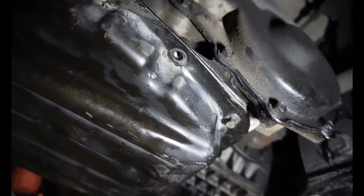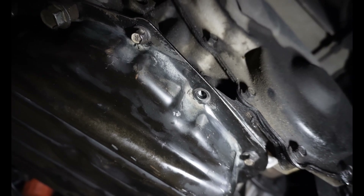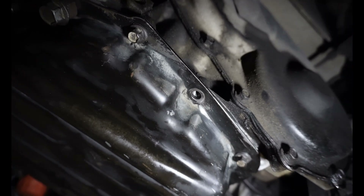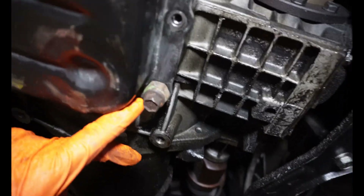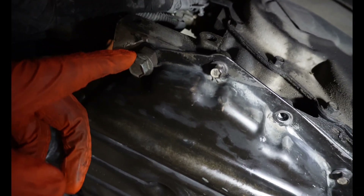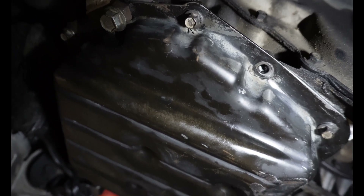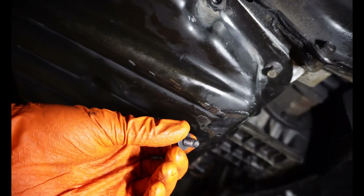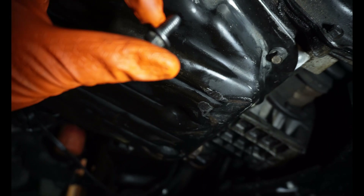A lot of times you'll find you're tightening one of these bolts and right when it gets to almost being fully tight it starts to get loose again. So what we're gonna do is drill out the threads — drill out the transmission here. I already repaired two of them and I decided to go ahead and make a video on the other two.